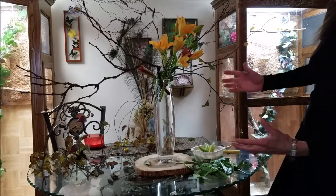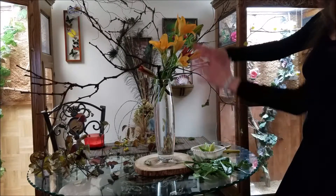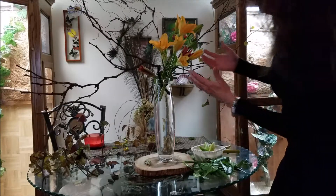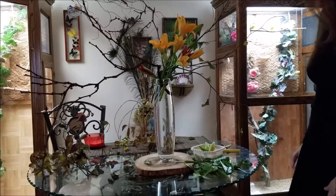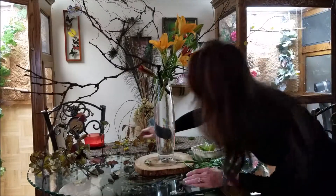I've moved my lilies around a little bit. My first thought was to have them all low, but I've decided to go a little bit higher and move my reds on the diagonal. Now I'll be filling in with some other elements.